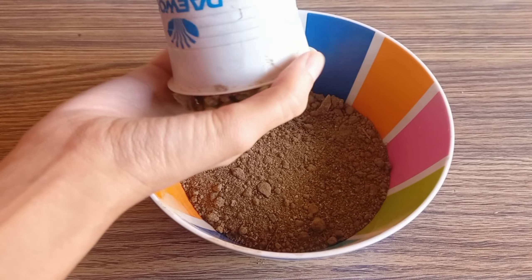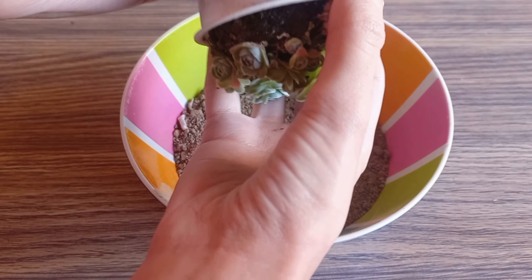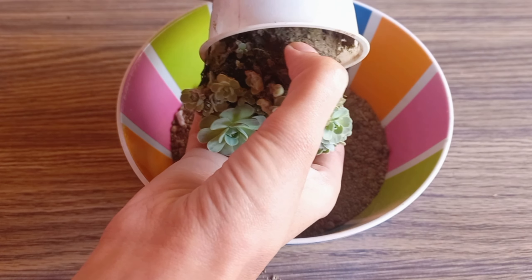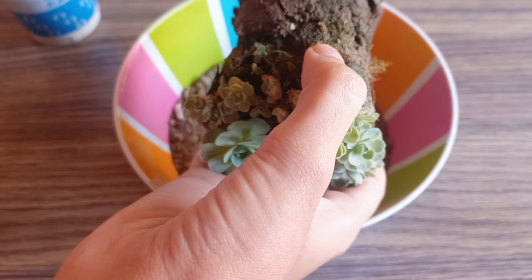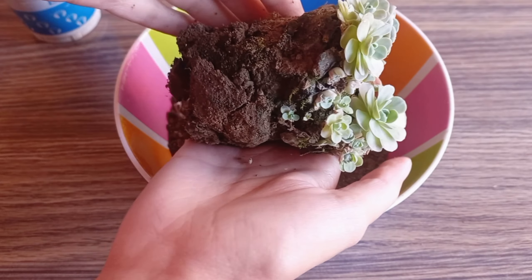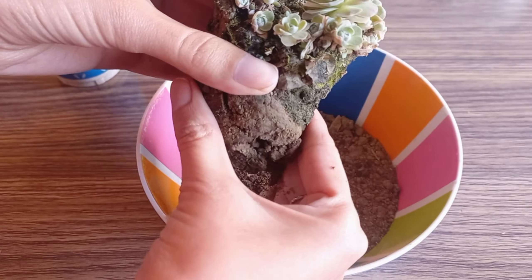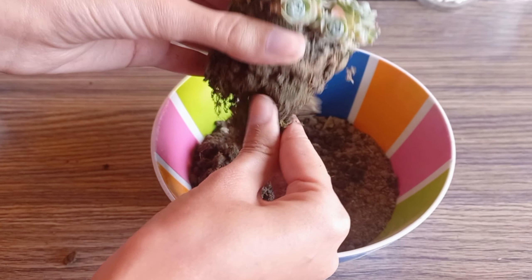Gently tap the bottom of the nursery pot to loosen the succulent's roots. Then, carefully turn the pot upside down and gently tap the base to release the succulent. Once it's out, inspect the roots for any signs of damage or rot. If you spot any, trim them off with clean scissors.